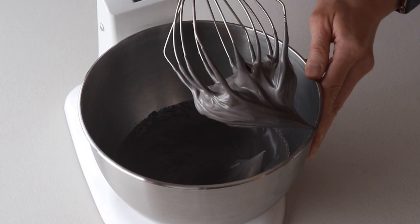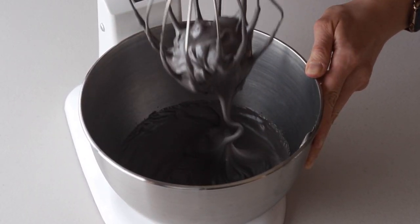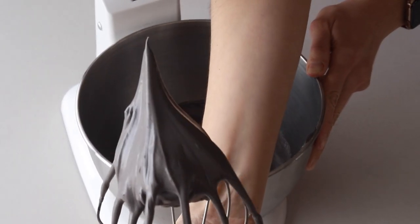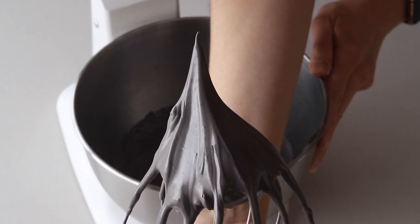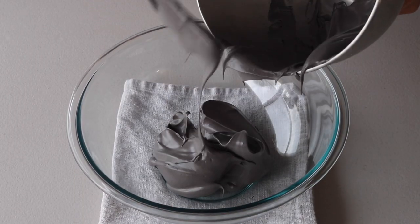It's time to stop whipping the meringue once stiff peaks are formed. When you pull up the whisk, the peak should be shooting straight up and not bending down to the side. Now I'm going to transfer the meringue to this bowl so I can show the macaronage process a little bit better.